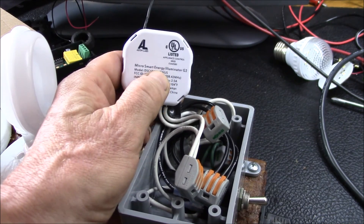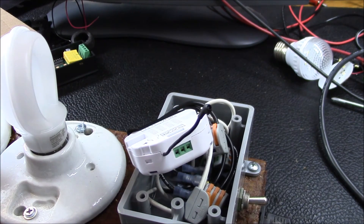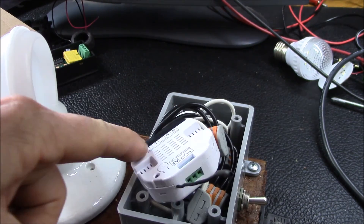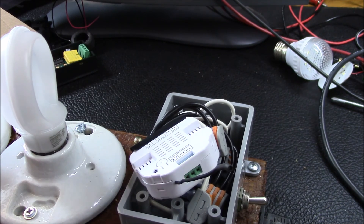That's the Aotech Micro Smart Energy Illuminator G2. It's a light dimmer — that's the 'illuminator' part. The 'smart energy' means the device can read power consumption going to the load and accumulate kilowatt-hour energy consumption. That's pretty nice, and it's all remote control. To use it, you need to pair it with your Z-wave controller — I'll show you that next.